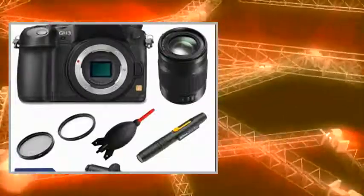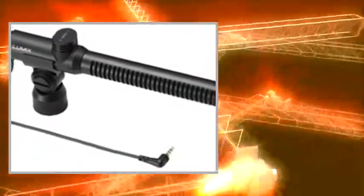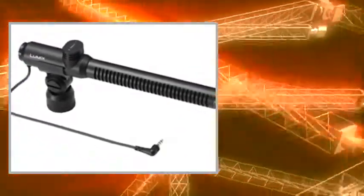Welcome to the video. This is a presentation of the product Panasonic Lumix DMC-GH3 digital camera.